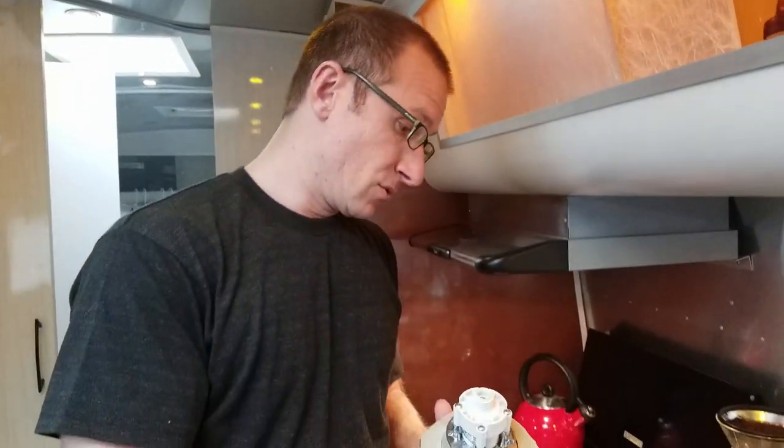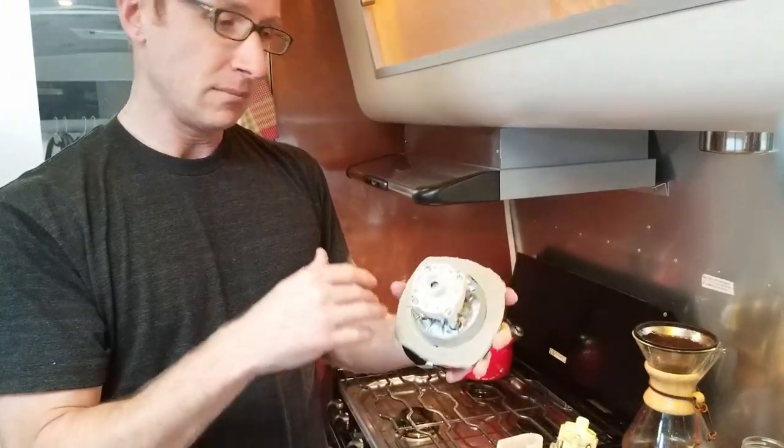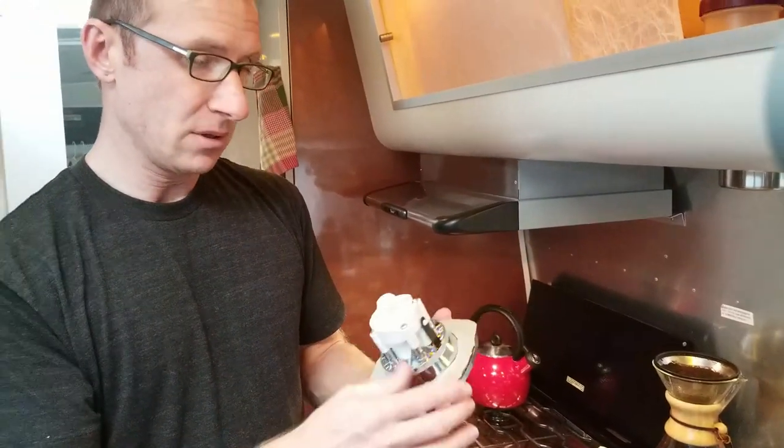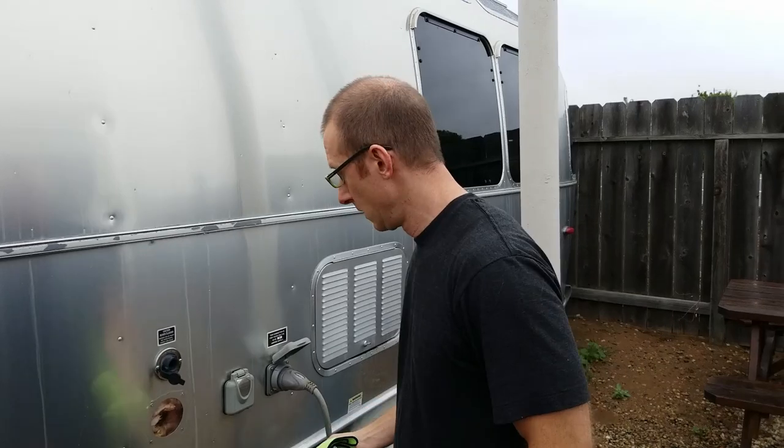Now that we're done with the putty, we worked it around in a circle because that putty is shapeable — you can mold it like clay. Then I just cut the excess off around it with a knife, and now we're going to go install it.